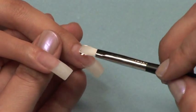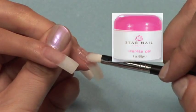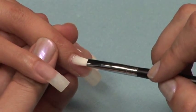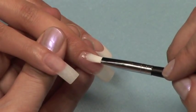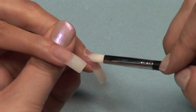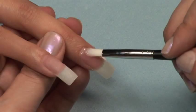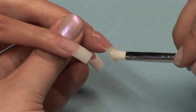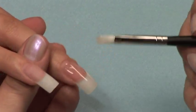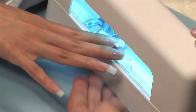Apply a thin coat of Starlight Gel to the entire nail. Be sure to work slowly so you do not create air bubbles in your application. To seal the gel down, tap the sides and end of the free edge with a little bit of gel on your brush. Cure in a 9-watt UV light for one minute.